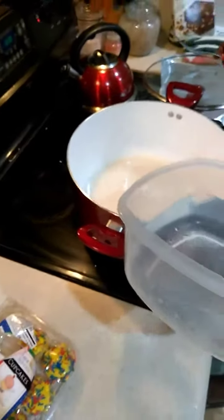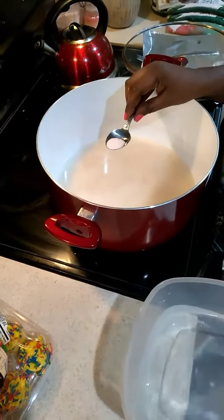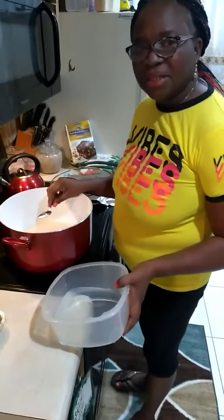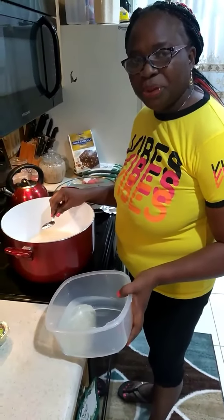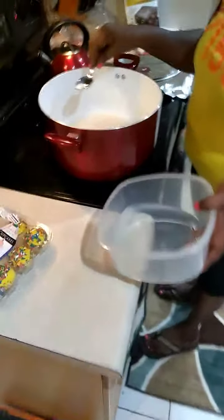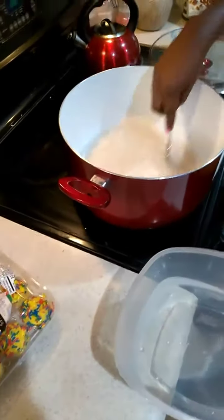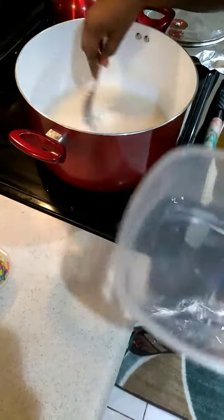And I'm going to add some salt. Some people don't use salt, like those who have diabetes, hypertension, or high blood pressure — they don't put a lot of salt. I don't put a lot of salt either, just a little for flavor. For my child, she's just seven, you can't give her food with no salt every day — she wants a little salt.